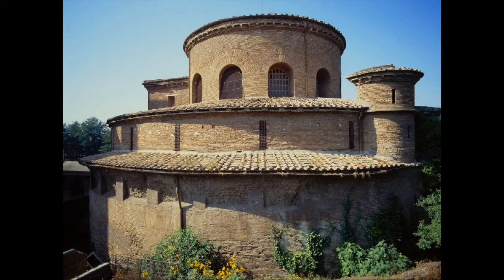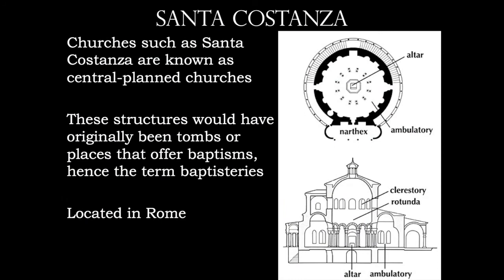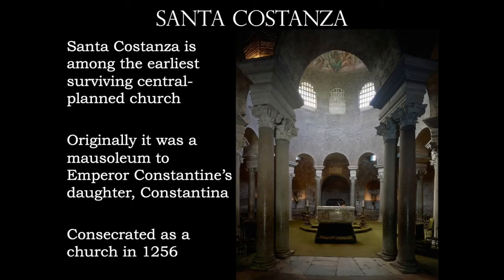We're going to be walking through several churches during this chapter, the first being the Church of Santa Costanza. Keep in mind that the churches during this age are round — they are ambulatory. A lot of these structures are called baptisteries because this is the place where you would be baptized. It is a centrally planned church, meaning the altar resonates from the center and the church works its way out — it's radially balanced. Santa Costanza is among the earliest surviving of these types of churches and was originally intended as a mausoleum for Emperor Constantine's daughter, Constantina.